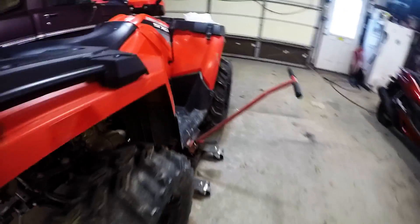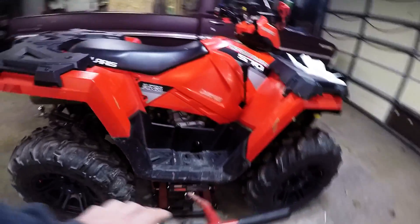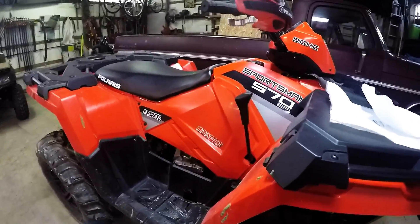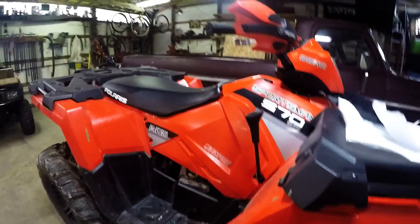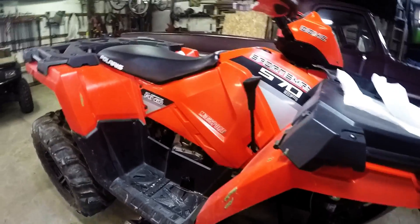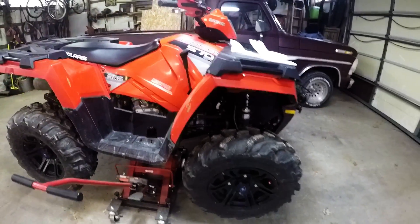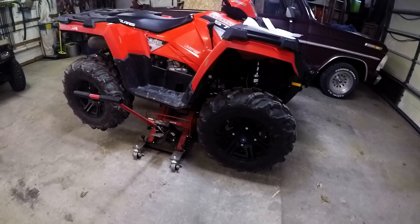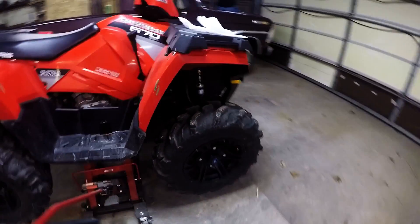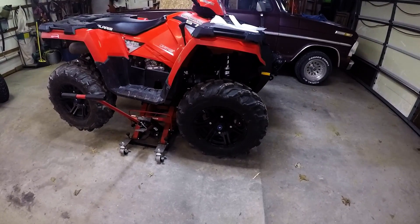We'll get this thing up in the air and make sure we're underneath here. In one of my previous videos I talked about this Craftsman ATV lift - I think I ended up getting it on sale for $79 or $89, it was cheap. I made my own extension for it and it is well worth the money. Making the extension blocks for it was pretty easy and it's pretty solid. We'll go ahead and get everything set up and then see if we can't get a set of these on.